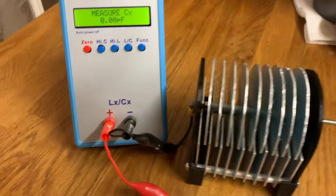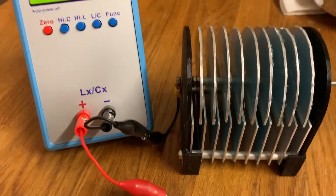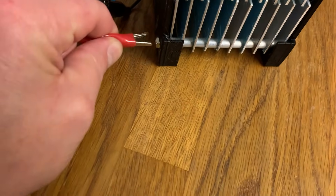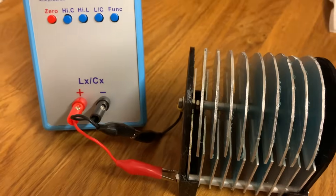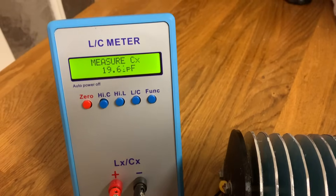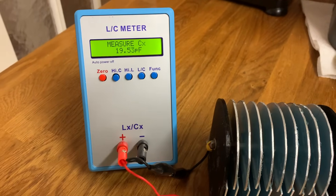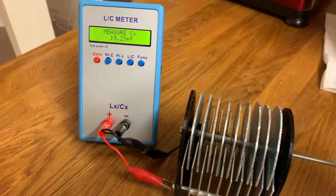Let's test it. As you can see, zero — not connected. Let's just quickly connect it up. And we have 19.6 picofarads, and that is obviously totally unmeshed.